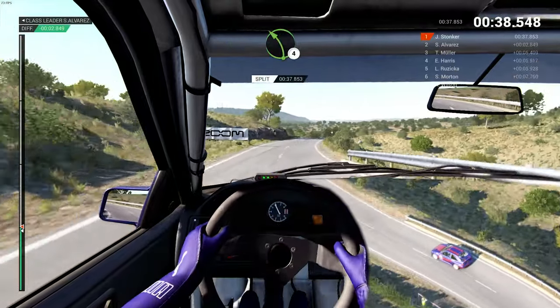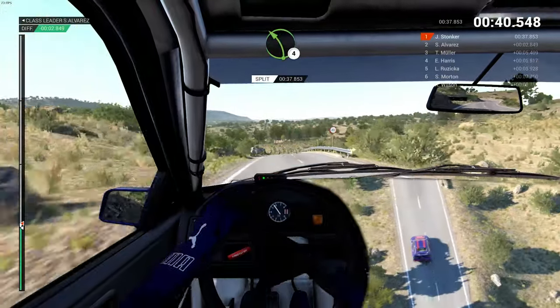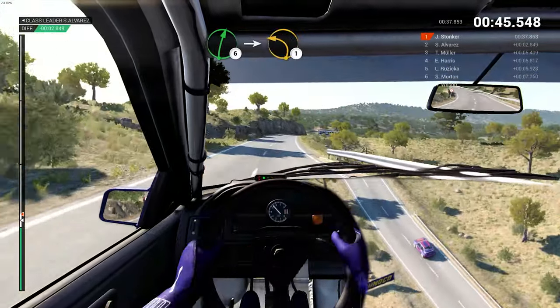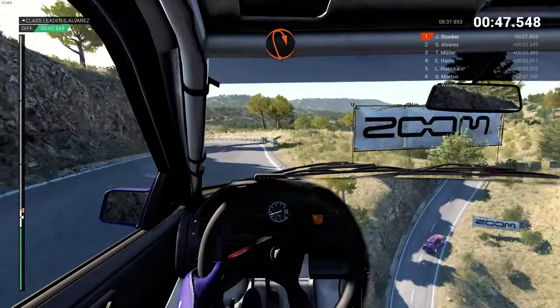100, left 4, and right 6 over crest, 60, right 6 into left 1 long, open hairpin right.